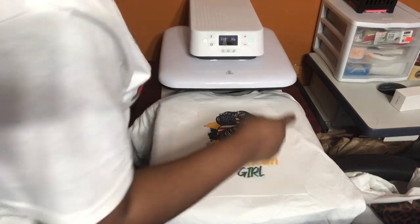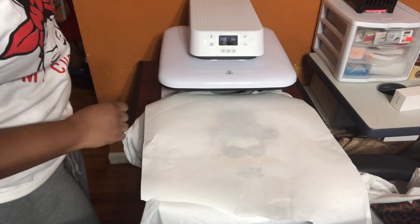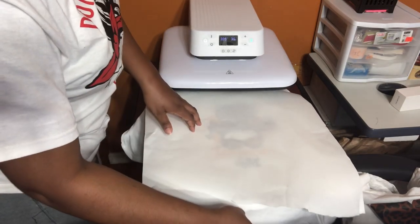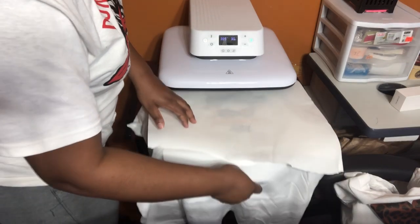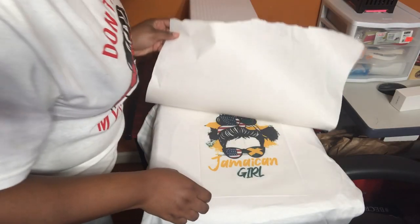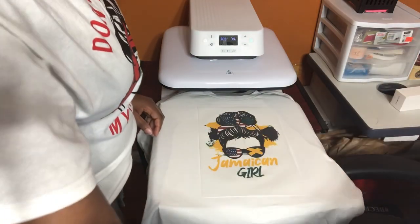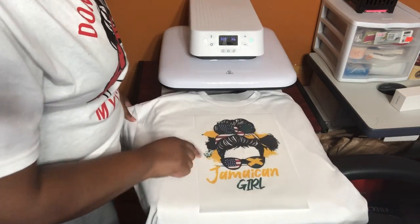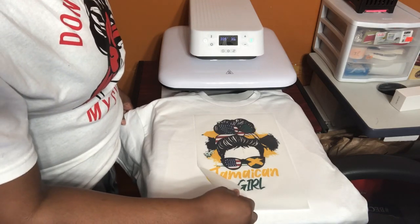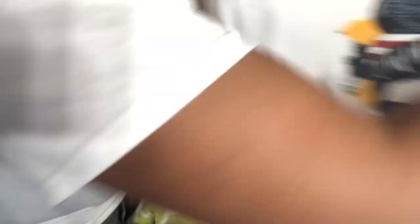I'm going to take the design and place it on the shirt, coming down about two inches. Then I'm going to take butcher paper and put it over the design so it doesn't mess up the press, and press it at 385 degrees. This is a cold peel, so I'm going to let it cool down completely before removing the transfer sheet. It seemed like the pressure wasn't as I hoped, so I'm going to press it again.